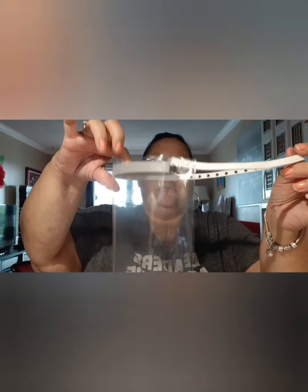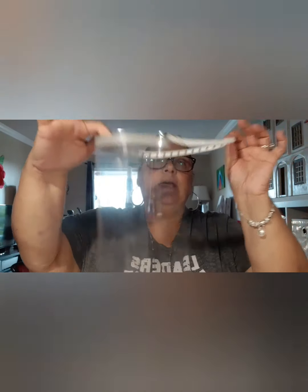I'm going to show you guys how to make it — very easy. I'm using those clear sheets, or scrapbook album sheets. This is to protect yourself, and I made this one for David. These are the elastic bands from the Dollar Tree.